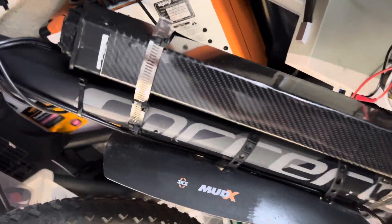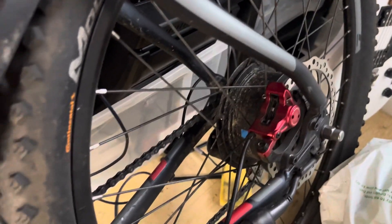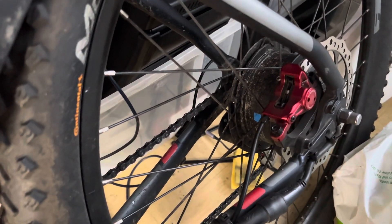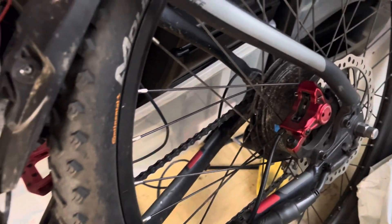I found it on eBay for about 100 quid. This is limited to about 20 amps, so I'm pushing about 1000 watts through that motor — it says it's rated for 250, but I don't believe it. It's been running about nine months like this and I haven't had any issues.